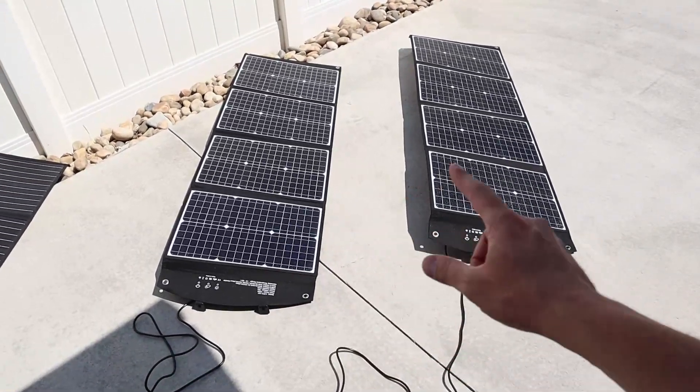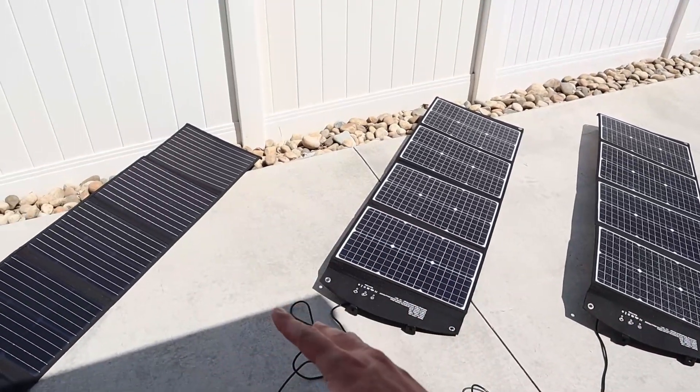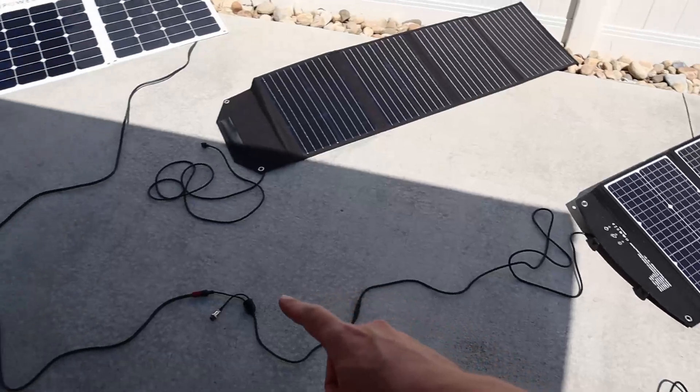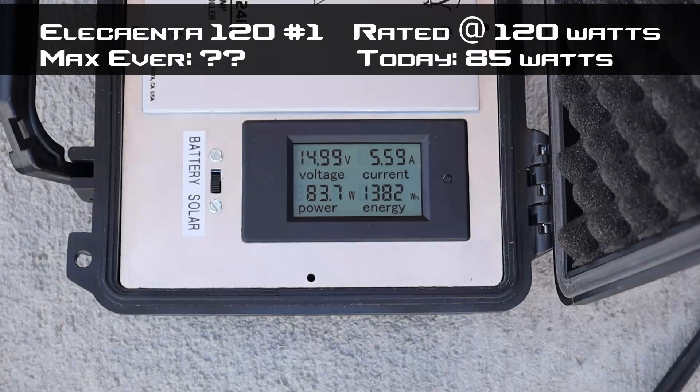Now let's see how the Elikanta panels compare. With panel number one plugged in, we're bringing in 84 watts, 83 watts — actually a little bit higher than the SunPower cells. Definitely providing near rated output in these conditions. I'd bet I'd see pretty close to 115 watts in perfect conditions. Number one is bringing in really good power for today's conditions.